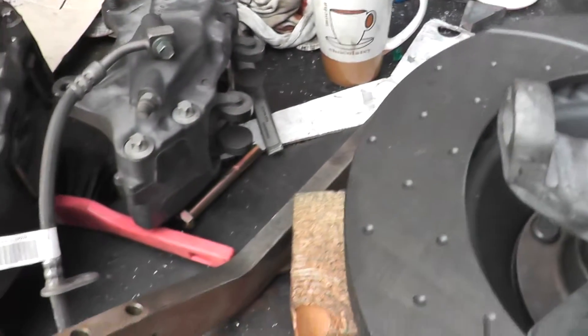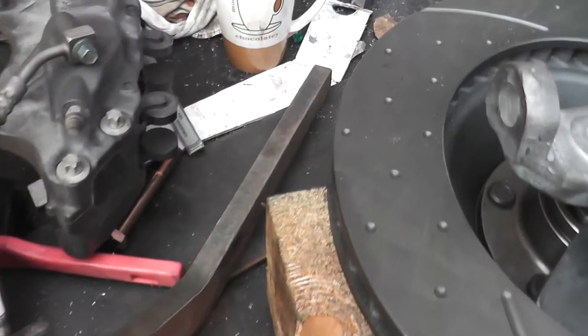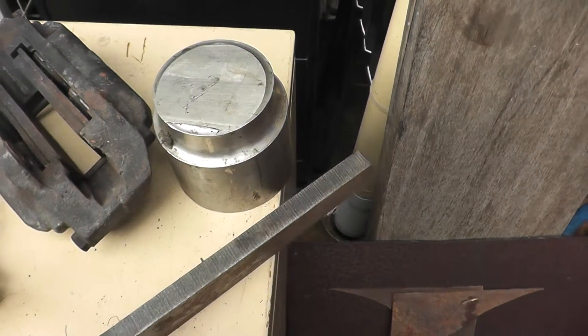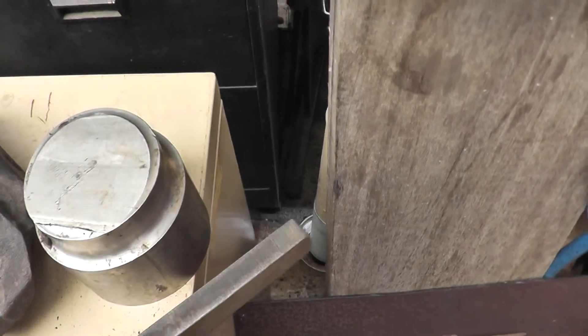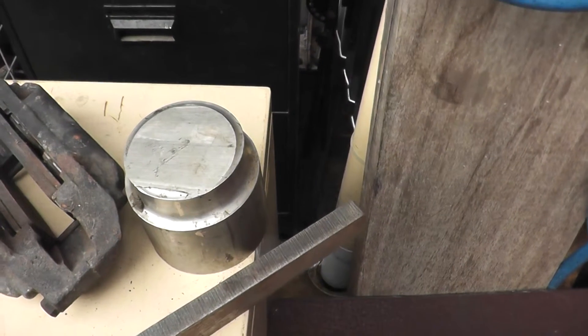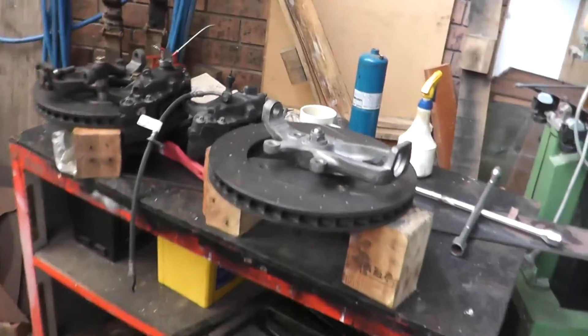There are the suspension arms. I've bent one, which was quite a success — it panned out really well. Basically I stuck it in the press, a 20-ton press, with a huge lump of solid round stock, give it a squeeze and around she went. Happy days. I've never done anything like that before but yeah, that worked out pretty good.